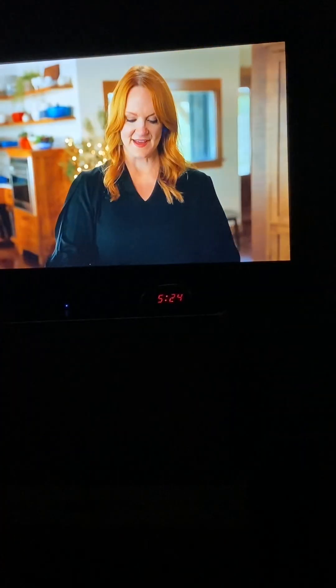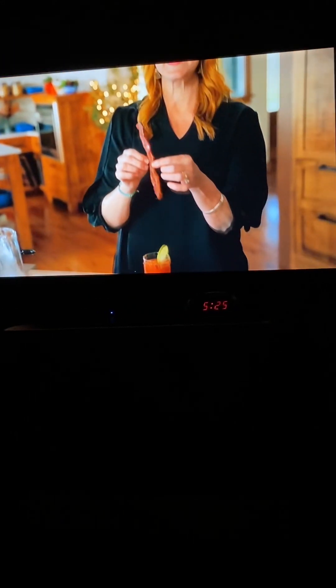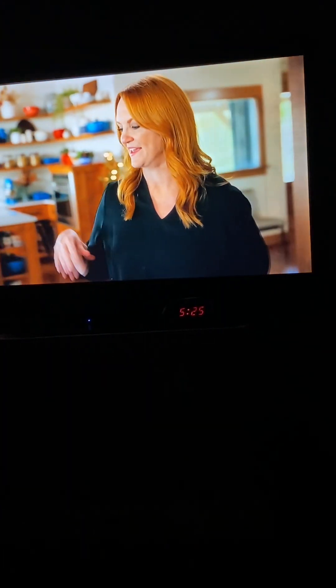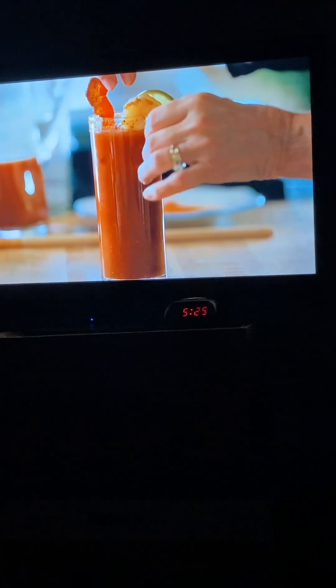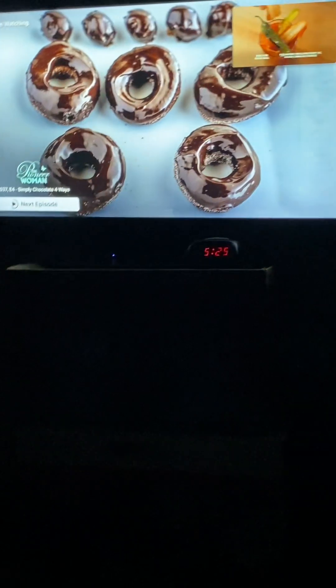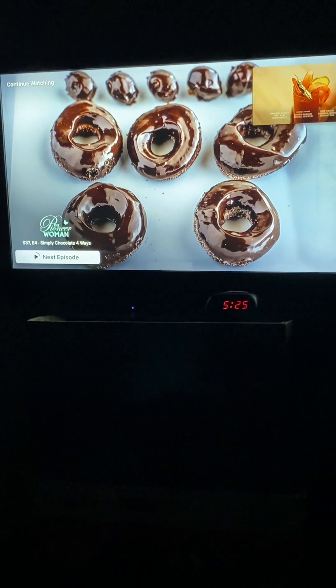I'll grab another little lime circle and put that on. Then I'm going to grab a piece of the bacon that I fried — this is kind of like a swizzle stick, so it just goes right in and gives that bacon flavor to the whole thing. And one of the colossal shrimp that I cooked, and one of these beautiful Serrano peppers. How you serve it is up to you — I just recommend next time you have brunch, give this a try.